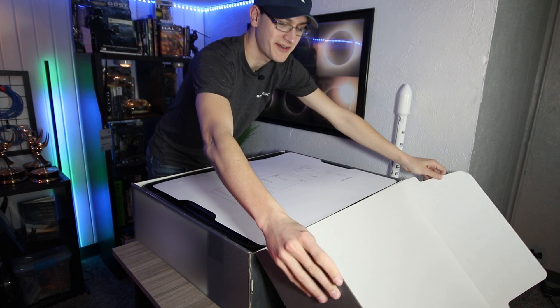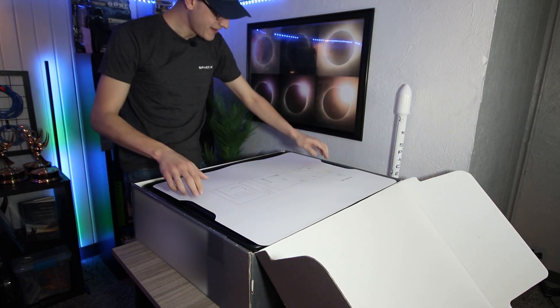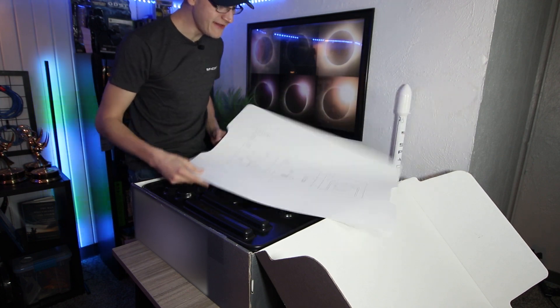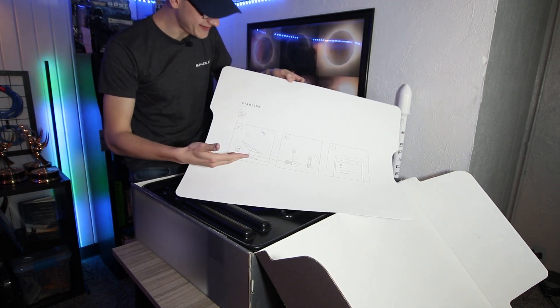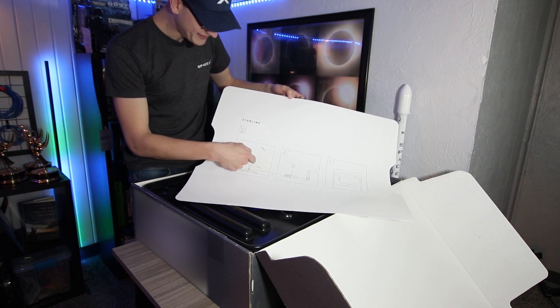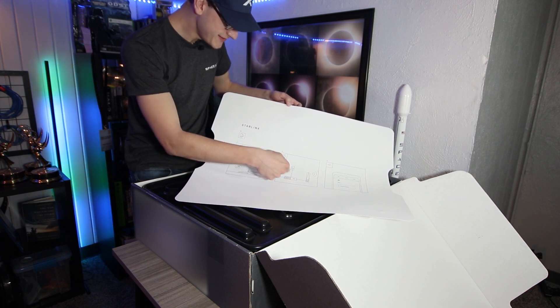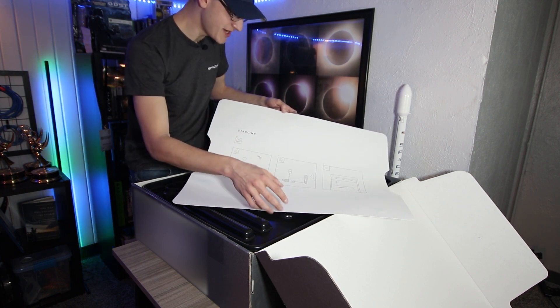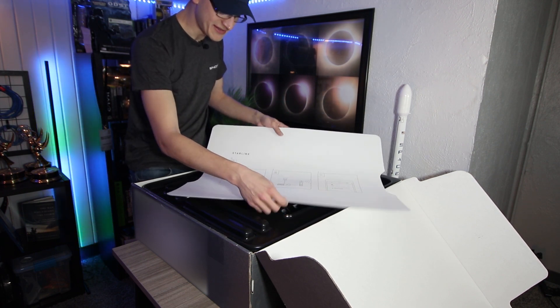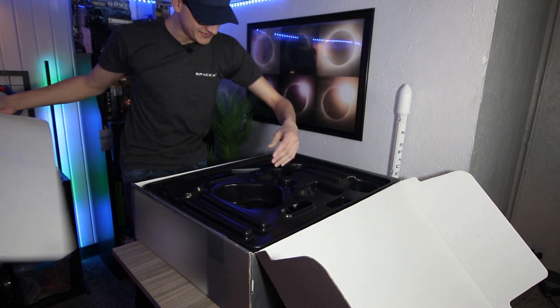It's such a large box — it's really quite remarkable. On the top, a very handy guide of what exactly to do. Step one: point outside at the sky. Step two: plug it in to the various parts. Step three: check for the wireless signal. So easy enough, nothing on the other side.